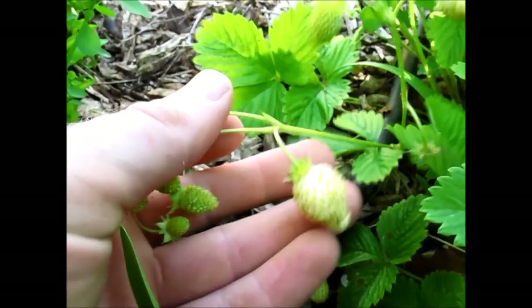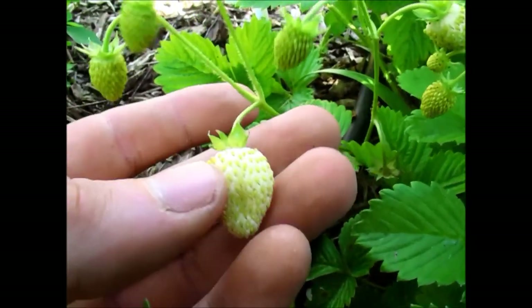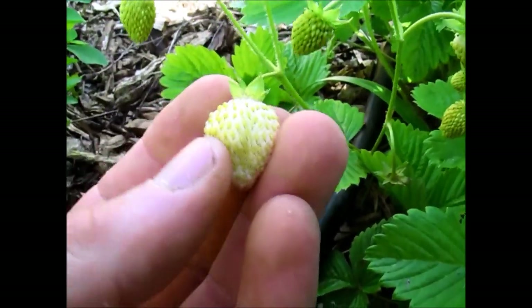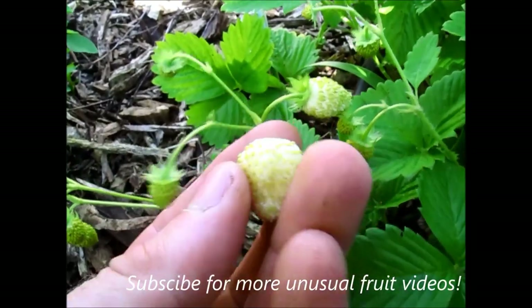Another thing that's really cool about them is, because the fruits are white when they're ripe — so that one there is fully ripe — it means that the birds don't actually eat them, so you don't need to cover them with netting like you would with other strawberry plants. The birds just simply don't even know they're ripe, but that just fell into my hand.